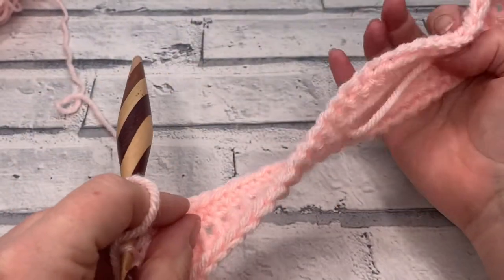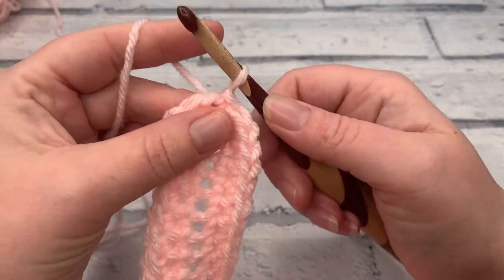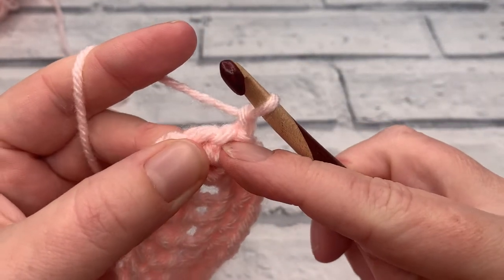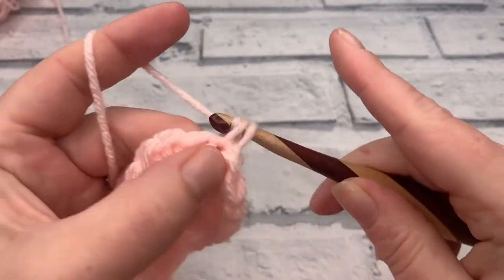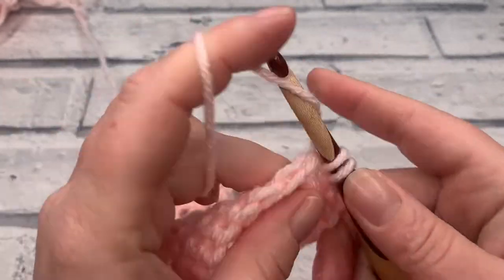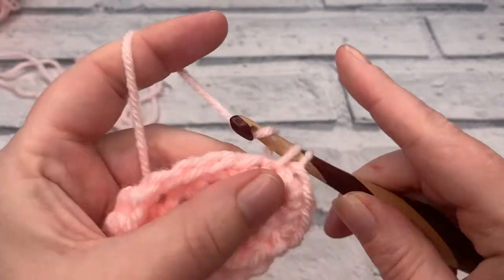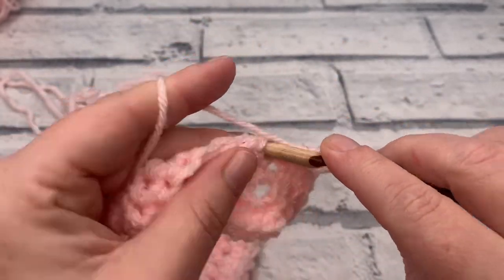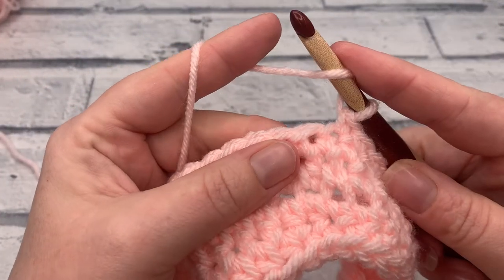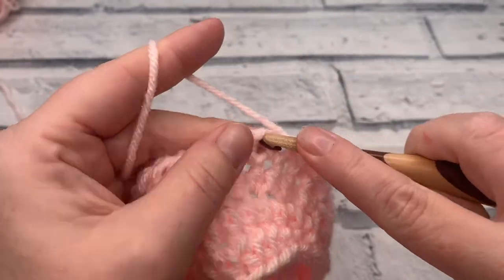Going into round three, start with a chain of one — this does not count as a stitch. Work two single crochets into the same stitch as the chain one, then do the same into the next stitch — two single crochets into each of the first two stitches. Then work one single crochet into each of the next 15 stitches. Once those are done, switch to half double crochets and work one into each of the next 11 stitches.